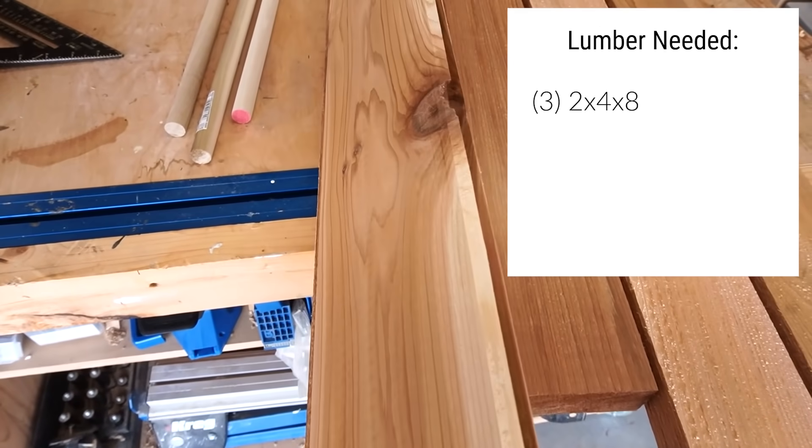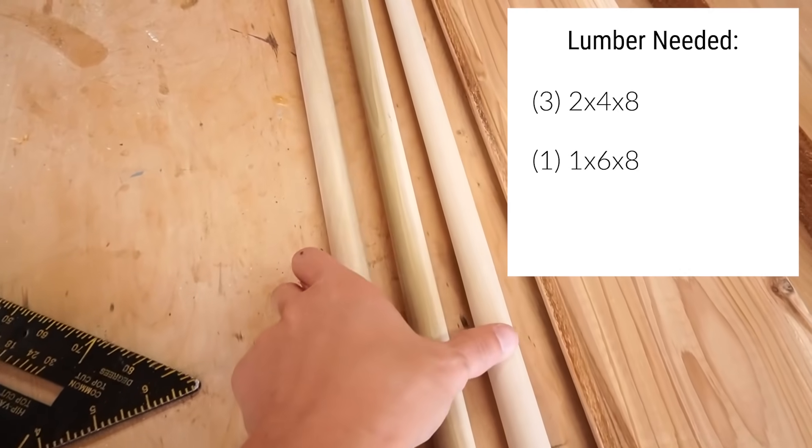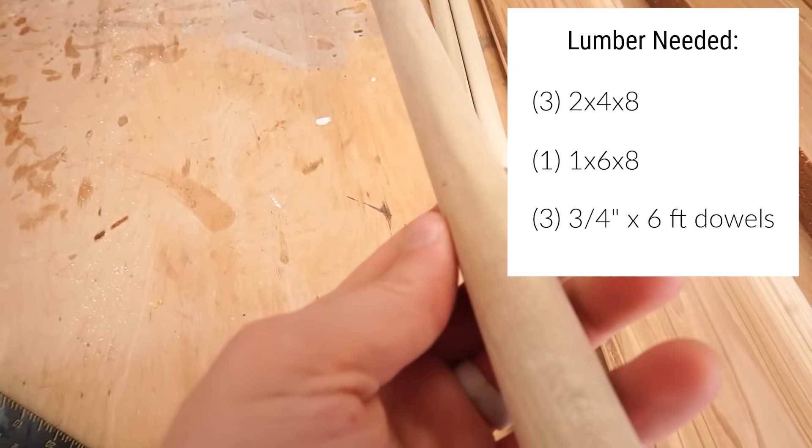All in all, for each chair I use three two-by-four-by-eight boards, a one-by-six-by-eight board — and I'll explain why I use tongue and groove later — and three six-foot three-quarter-inch dowel rods.